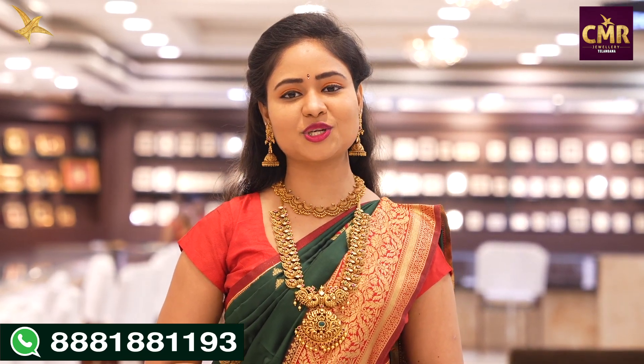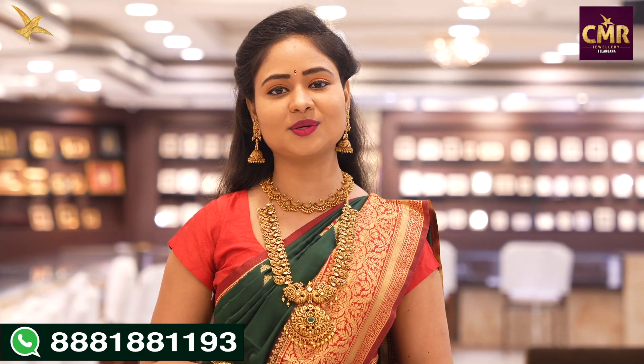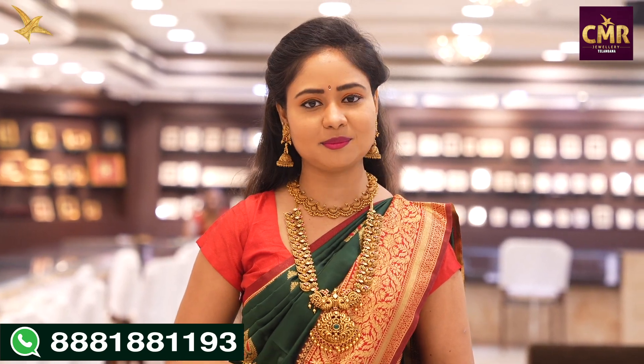At CMR Jewelers Kalangana, Patnee Center branch, we have a beautiful collection of lightweight necklaces — a very pretty collection. Please mention in the comments which collection you liked. If you want to see more collections from CMR Jewelers Kalangana, mention that too. That's all for today. In the next video, we will show you another beautiful collection. Until then, goodbye and namaskar.